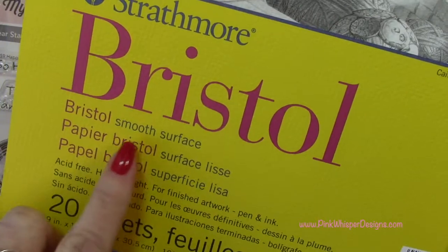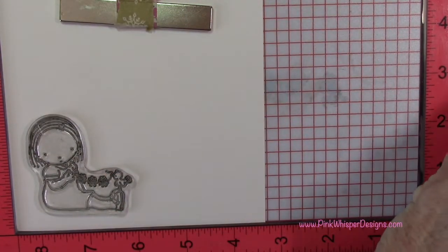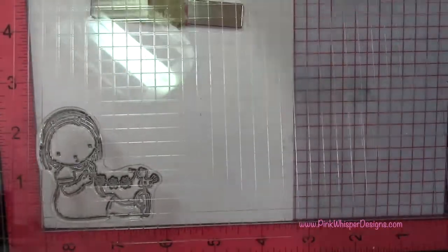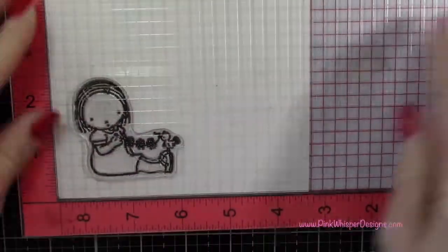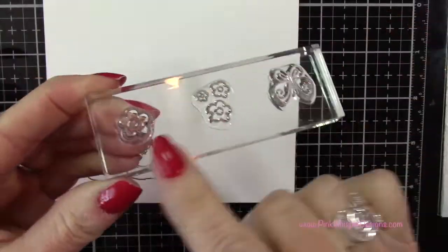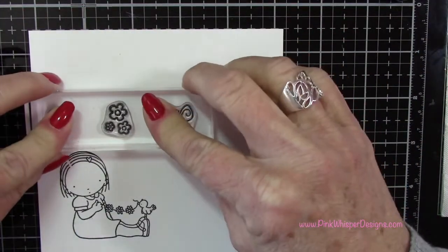And we're going to be using the Strathmore Bristol Smooth 100-pound cardstock to do all of our stamping. So I'm putting some cardstock in my Misti, and I'm going to take that little girl and just ink her up. I'm using the ink from My Favorite Things — the Extreme Black Ink. It's a super jet black ink, and it usually stamps really well the first time. So I'm going to go ahead and stamp that, and now I'm going to stamp those other three images, placing them on this little block.